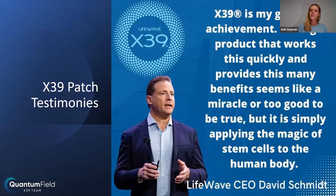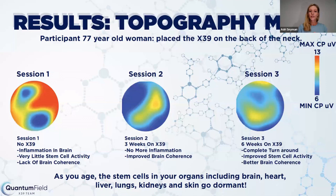David Schmidt says: 'X39 is my greatest achievement. Having a product that works this quickly and provides this many benefits seems like a miracle or too good to be true, but it's simply applying the magic of stem cells to the human body.' Looking at some pictures of results — this is a 77-year-old lady. The first picture shows significant inflammation in the brain, very little stem cell activity, and a lack of brain coherence before the X39. Within three weeks, a second scan showed no more inflammation and improvement in brain coherence. After six weeks of using X39, there was a complete turnaround in her health — improved stem cell activity and better brain coherence.